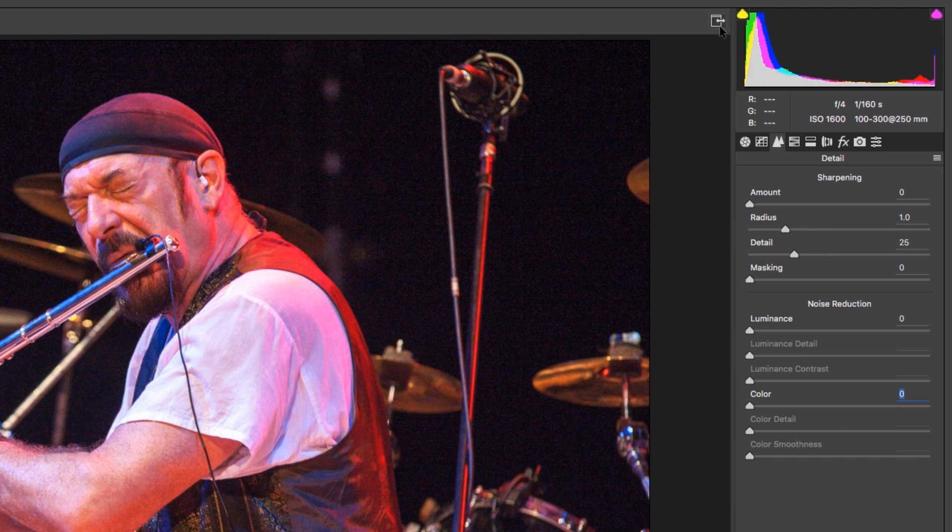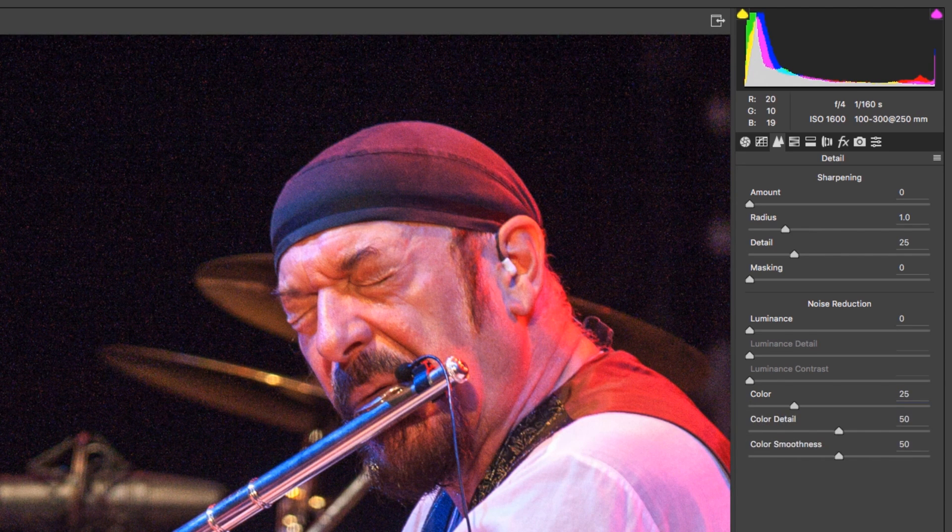Let's see before and after. Zoom in a bit. This is the before. This is after. It might need some more — let's increase it to 32, 35. This will do. This is before. This is after.